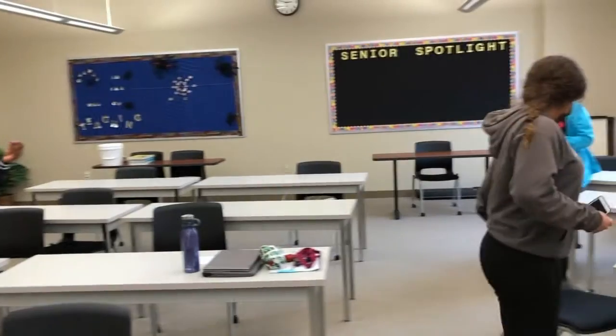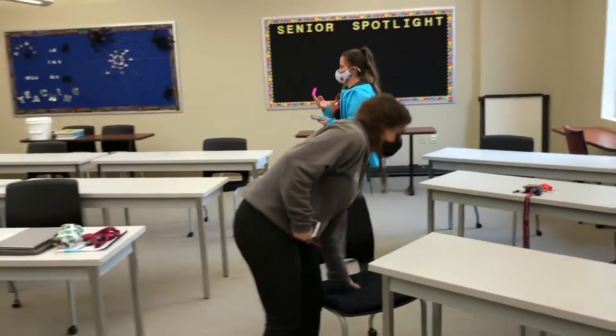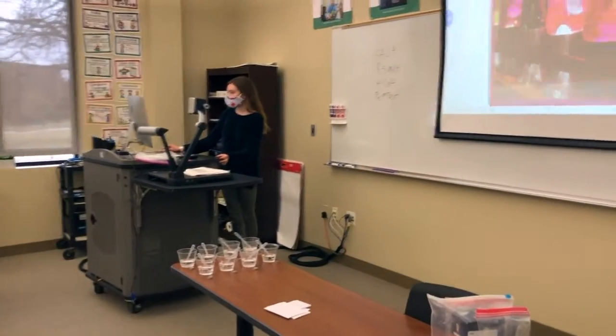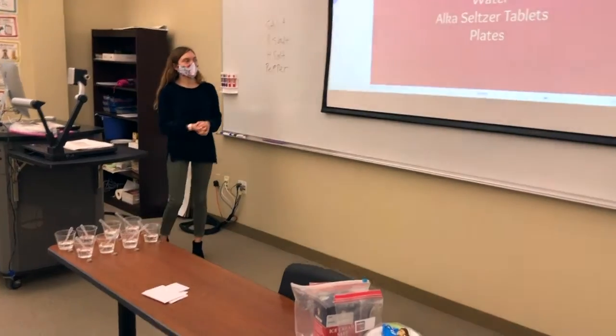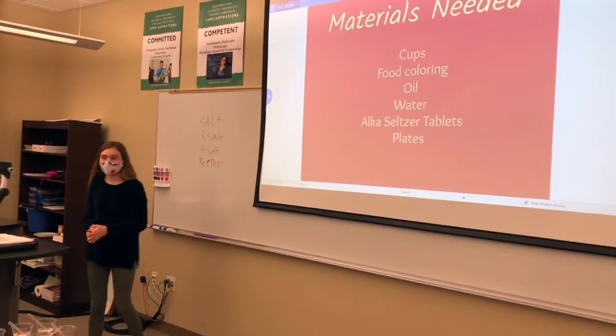I have Elizabeth. I have her. That's not her. Who has bullets? I have just bullets. Okay, exactly. I'm going to be learning about lava lamps today. Yes. And the materials we will be using are cups, food coloring, oil, water, Alka-Seltzer tablets, and plates.